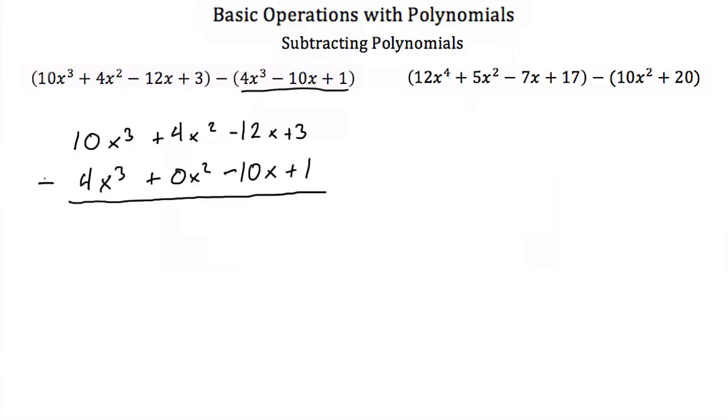Generally I like to switch this and make this an addition. And when you make this an addition, you have to turn all of these terms into their opposite. So this becomes a negative 4x cubed. 0x squared is still 0. A negative 10x would become a positive 10x. And then a plus 1 would be a plus negative 1. Now you can add this just like we did before. 10 plus a minus 4 is a 6x cubed. 4 plus 0 is still 4, so 4x squared. A negative 12x plus 10x is a minus 2x. And then a 3 plus a negative 1 is 2. So our answer is 6x cubed plus 4x squared minus 2x plus 2.